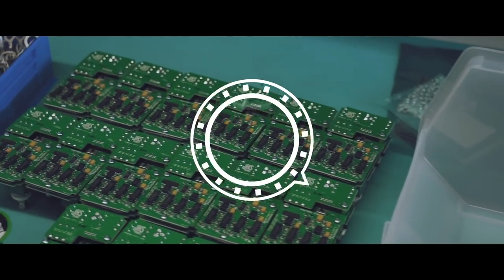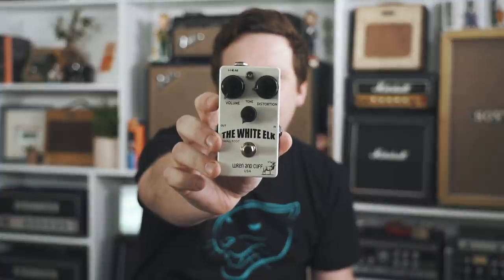I got some new stuff in the mail from my friend Matt at Wren & Cuff — three things. First up we have the White Elk. Not only is that a great name, it's a cool pedal. He found a strange Japanese version of the Big Muff with some odd parts and replicated it. Excited to have this in the collection.